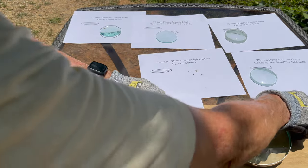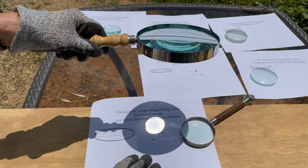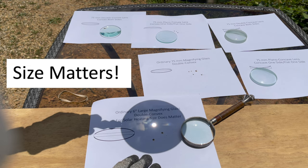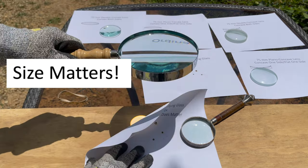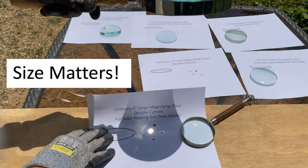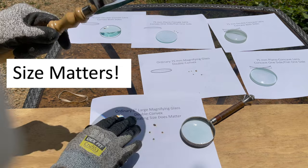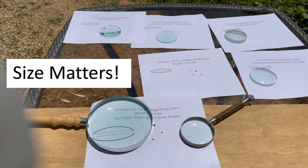Now let's see if size matters. This is our 6-inch double convex. No problem at all — starts it right away. Yeah, size does matter when it comes to a lens for solar heating. No doubt about that.